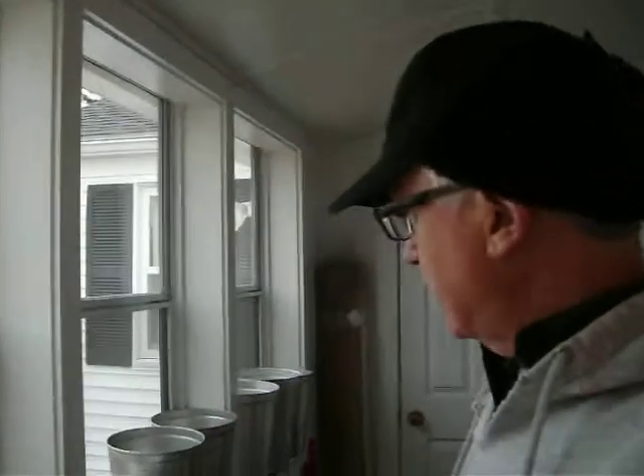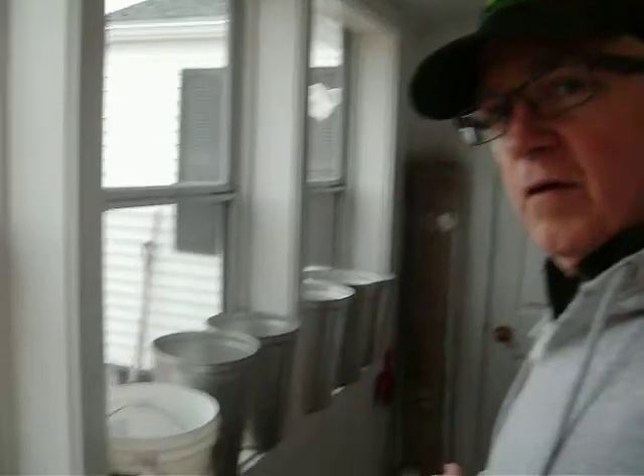We have all the buckets, the spiles, and the lids cleaned up. You can see I lined them all up on the windowsill over here and on the floor. I did the bleach and water solution to clean them, and now they're all ready.